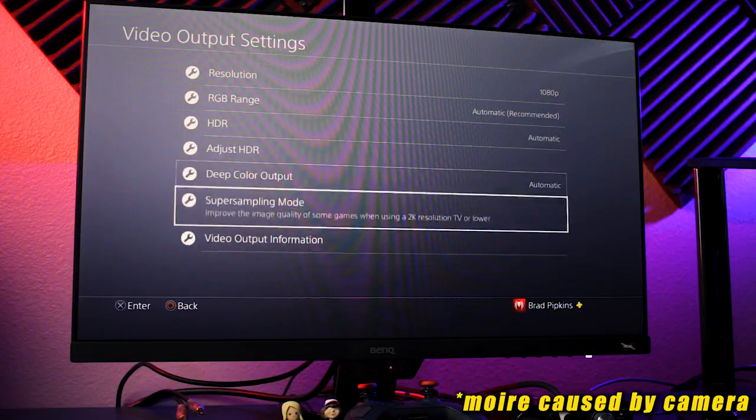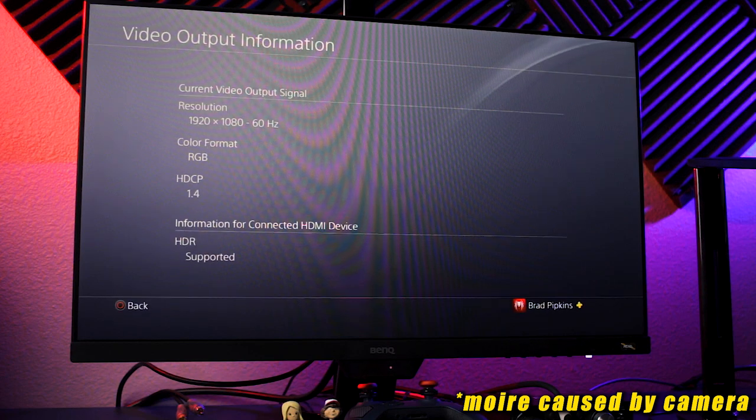Hooking up the PS4 Pro actually reminded me of just how crappy the Windows 10 implementation of HDR is. I even verified that it wasn't the monitor by hooking my PC up to my TV, the Vizio P65C1, and I had a similar experience. I could only get HDR to work on the PS4 Pro — the Xbox One X only supports HDR at 4K, so that's a no-go. However, the One X does work flawlessly with FreeSync, though if a game is locked at 30 FPS you're really not going to get much of a benefit.